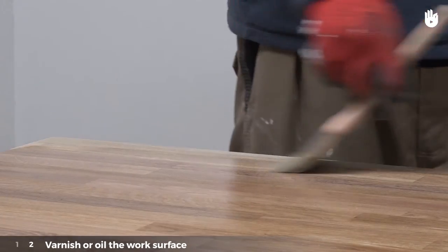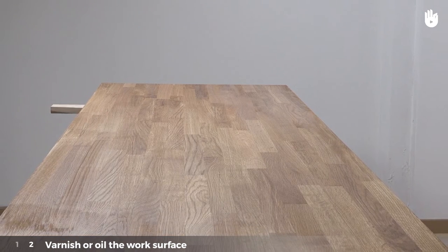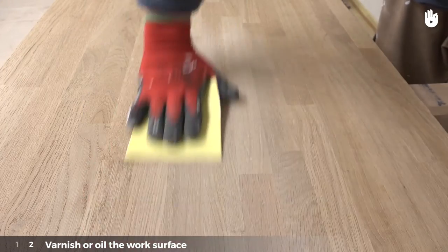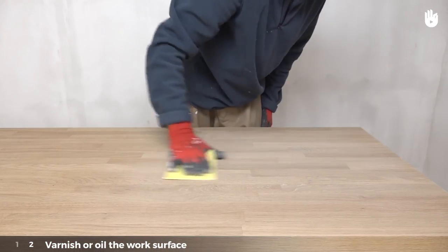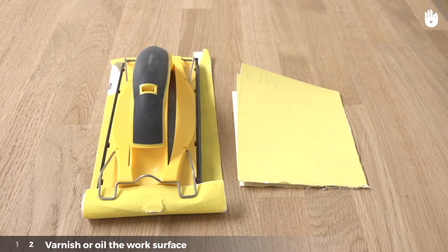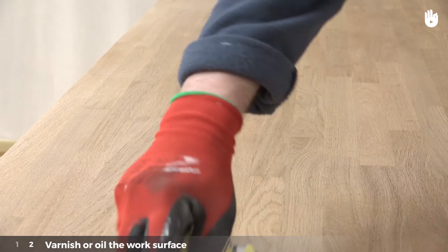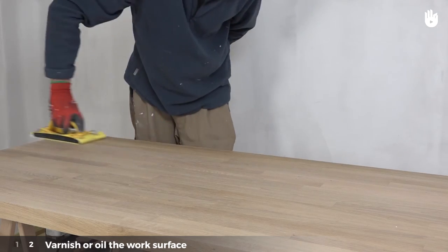Let the first layer dry for the amount of time recommended on the manufacturer's instructions, normally around 4 hours. Don't forget to clean your brushes. Once the surface is dry, sand the first layer with a fine grit sandpaper to get rid of any bumps in the wood. It's possible to sand with classic sandpaper or with a handheld sander. Sand in the direction of the wood grain, going back and forth until the surface feels smooth.